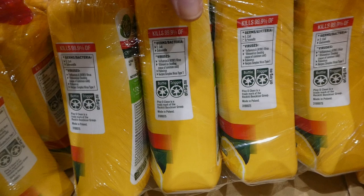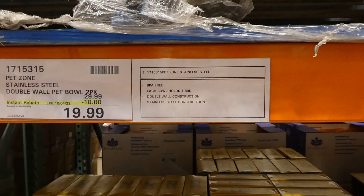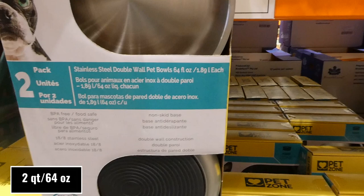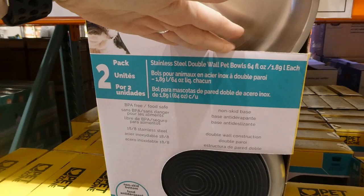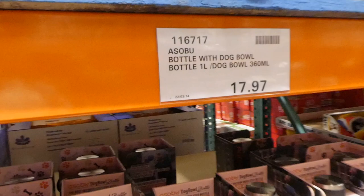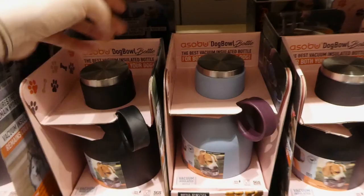Pet Zone stainless steel double-walled pet bowl - a two pack, $10 off down to $20. Each bowl holds 1.89 liters or 64 fluid ounces, is stainless steel with double-walled construction, and non-slip on the bottom. They're BPA free. Beside that is a bottle with dog bowl - a one-liter water bottle with a 360ml dog bowl - on clearance for $17.97, in black or blue with a plum/purple handle.